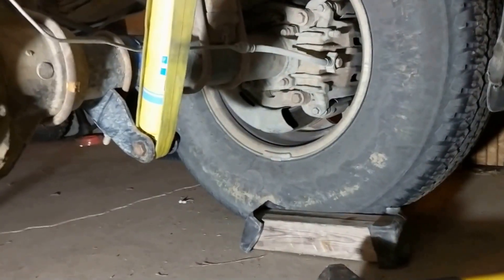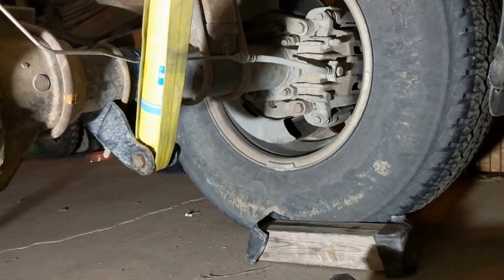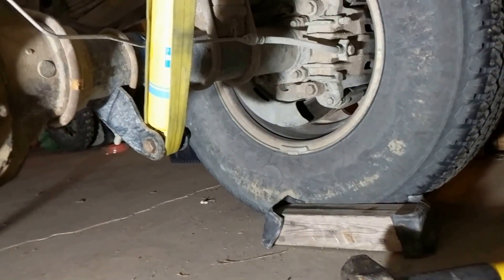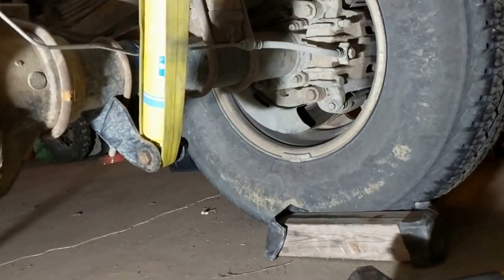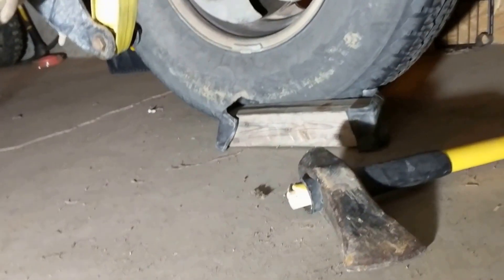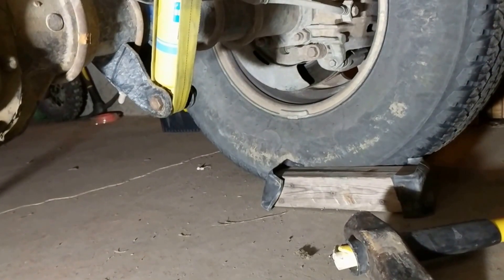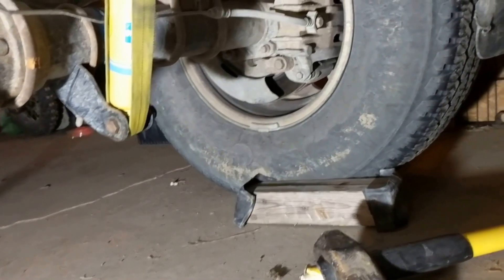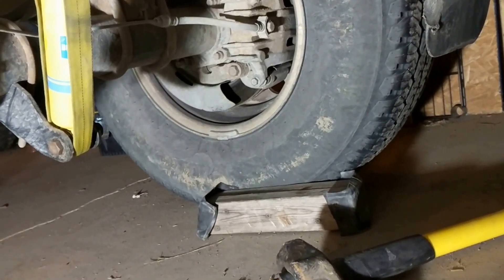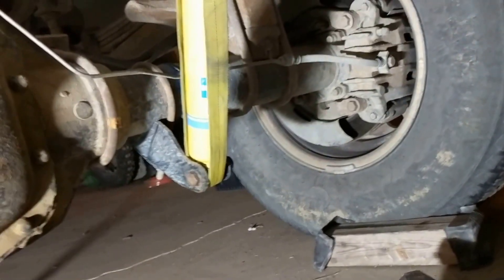Number one: my aluminum wheel froze to the hub, and I had to work like a beast to get it off. I did see a tip where you jack up the tire and beat on it with a big mallet or hammer. I did a variation of that because I saw some reports of tires being damaged. So when you elevate the wheel and start hitting on it, use a block or something to spread out the load so you don't damage the tire in the process.